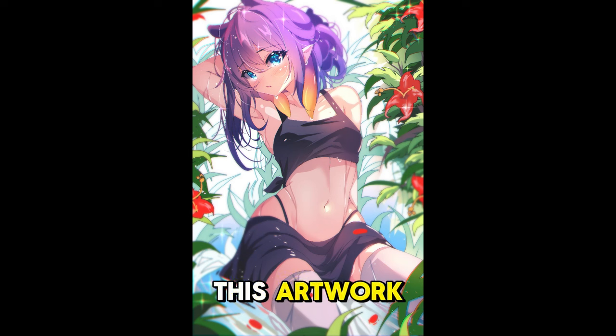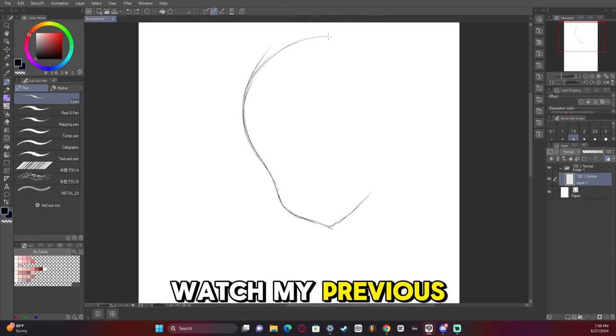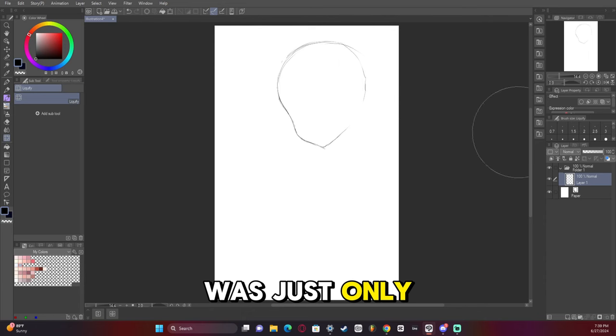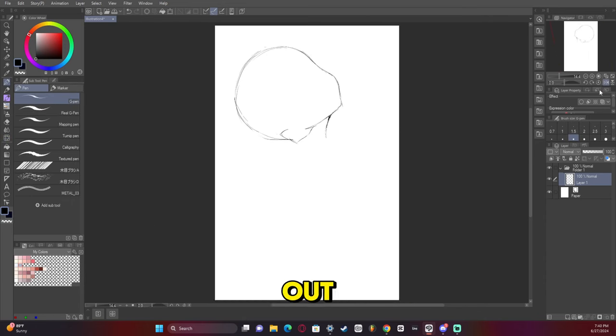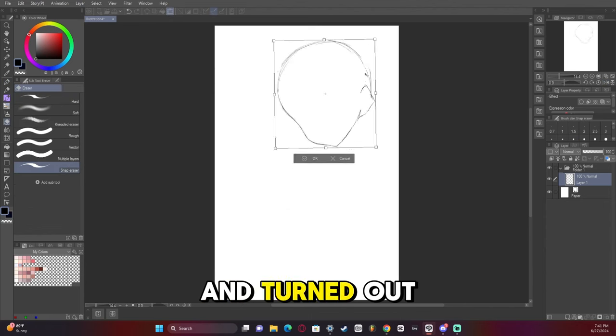Hey guys, I'm super proud of this artwork and I can't wait to show you how I made it. So if you're interested in seeing that, stick around. Watch my previous video on this artwork where it was just a sketch. I actually didn't plan this artwork out like I usually do — it just kind of fell into place and turned out really nice.